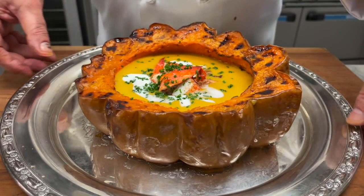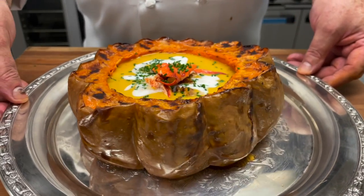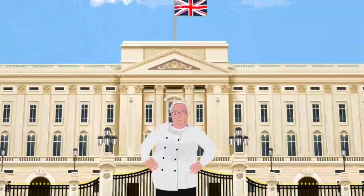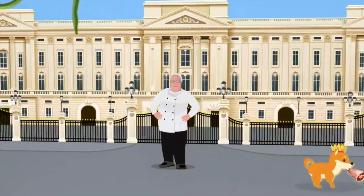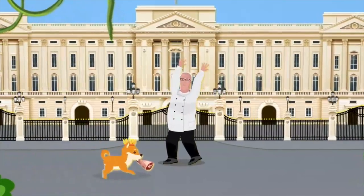Gorgeous coconut milk pumpkin soup with sautéed chanterelle mushrooms and poached lobster. Oh, get me a spoon. Winston? Winston? Come back with that leg of lamb.